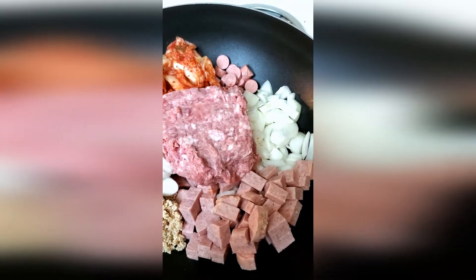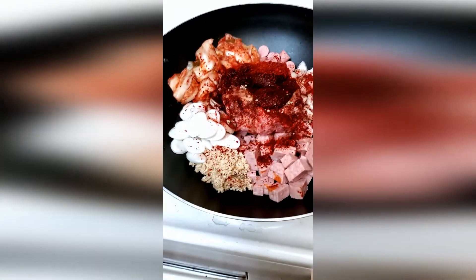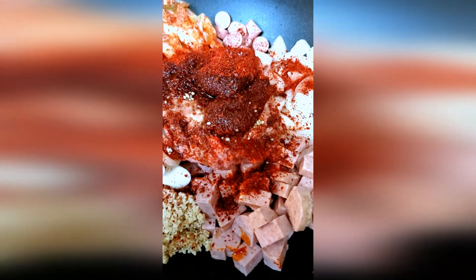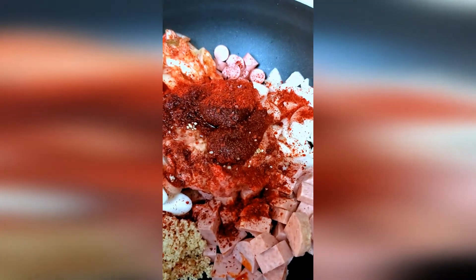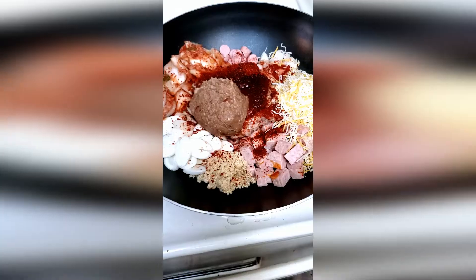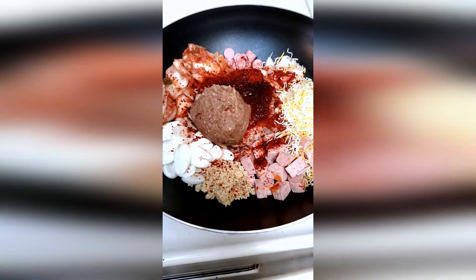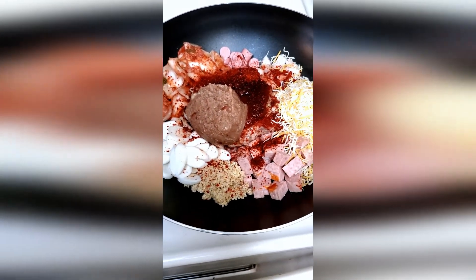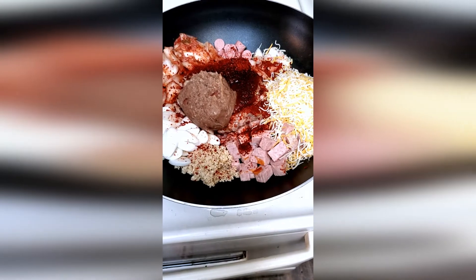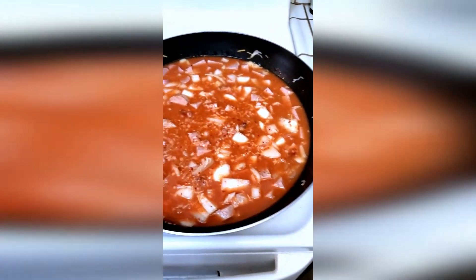We've got the rice cakes, garlic, Spam, onion, hot dogs or Vienna sausage, kimchi, and the ground pork, and it's ready to start cooking. I've added the Korean red pepper paste gochujang, the Korean red pepper flakes gochugaru, three tablespoons of soy sauce, and three tablespoons of rice wine — you can use Korean rice wine or sake if you can't find it. Now I'm adding four cups of chicken stock and one and a half cups of water, and it'll simmer for 10 minutes.